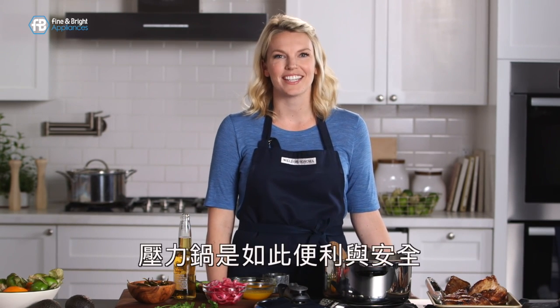Hi, I'm Amanda from the Williams-Sonoma Test Kitchen. If you've never used a pressure cooker before, I can't wait to show you how simple and safe it is.